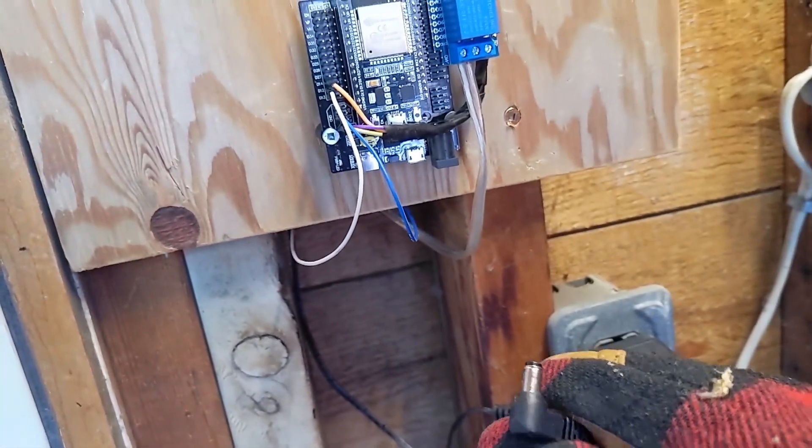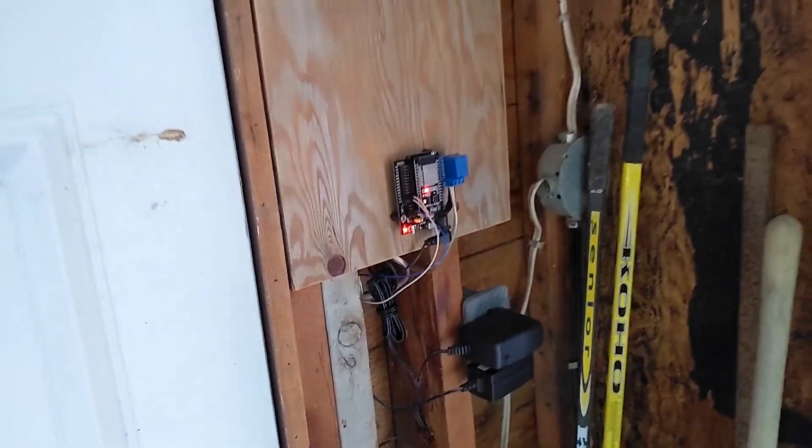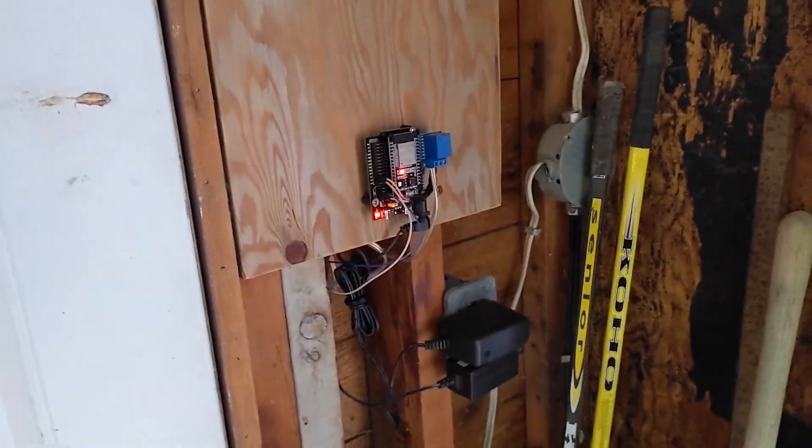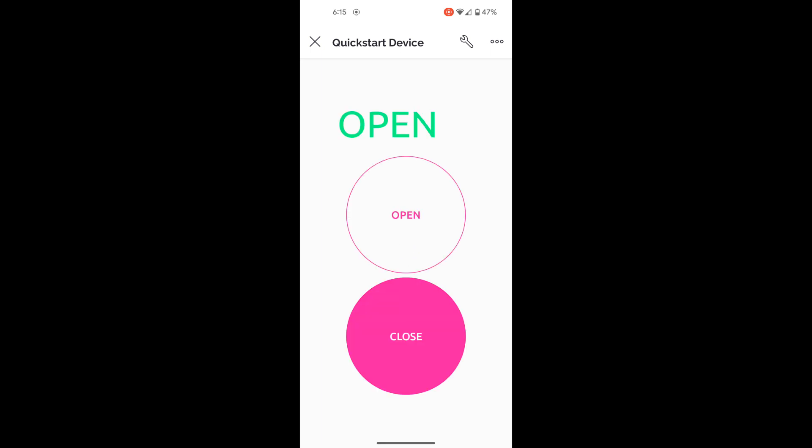We are all mounted up and wired up. The last step is to plug in power, which is the easiest part. It boots up. I'll quickly open up the app to show you how I control it. I'm using an app called Blynk to control the garage door. It acts as an in-between between your smart garage door opener and your phone. I have an option to open or close the door. You can see the status is open — the garage door is currently open. If I hit close, we close the door.